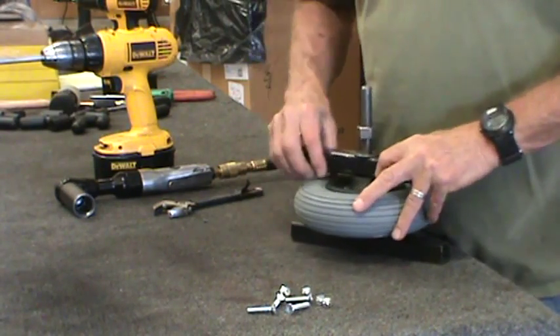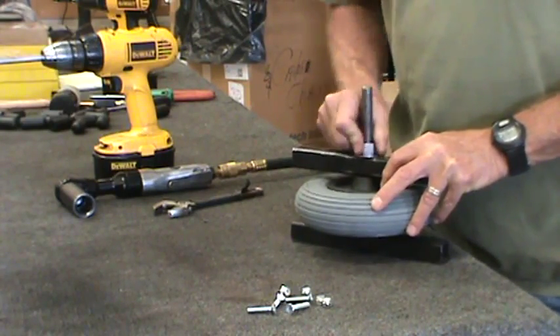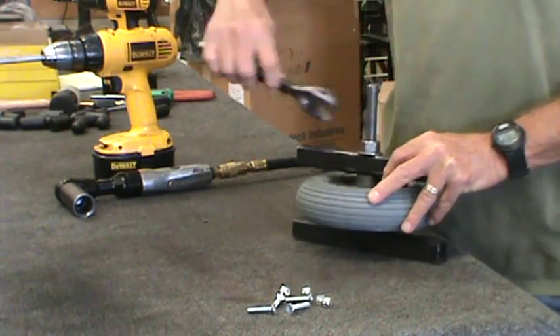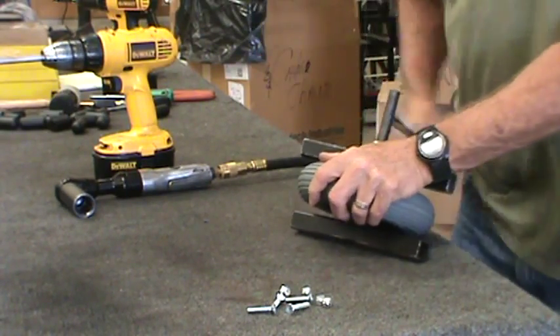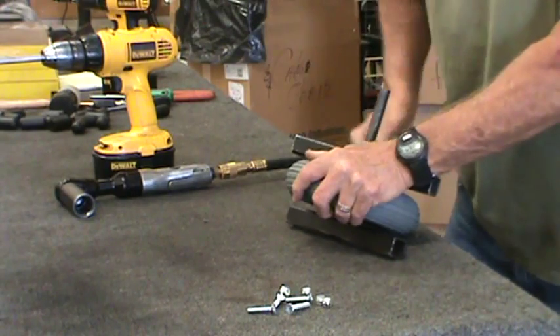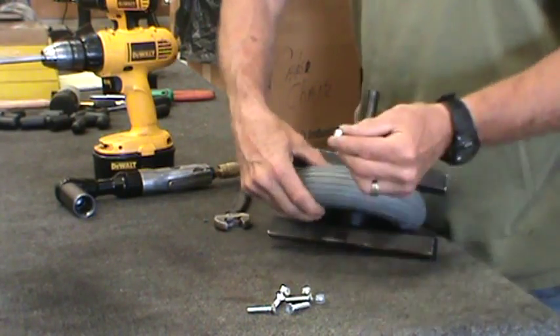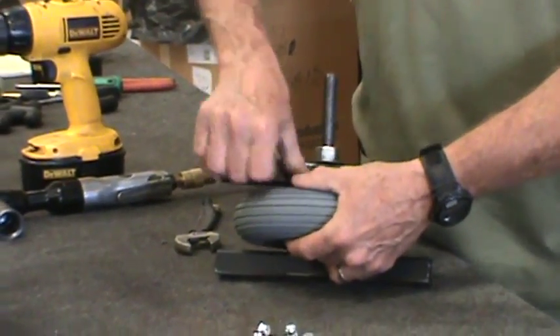You wouldn't want it flopping around on there. The tool compresses the two halves together so you can fit the screws through to the nuts on the other side. So now you tighten it — hold the nut in the hole on the opposite side and put your screw through.